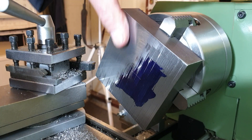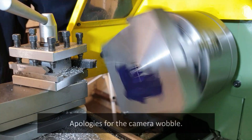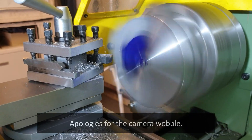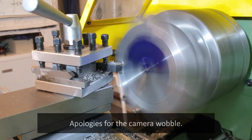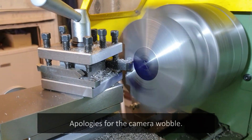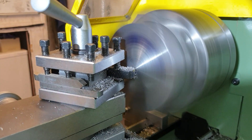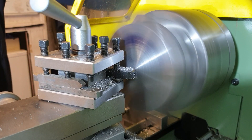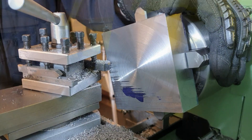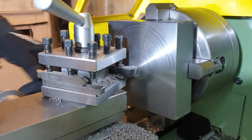The finish isn't too bad, could be a little bit better, but I've had no lubrication on there. We've now done that last cut across the full face.